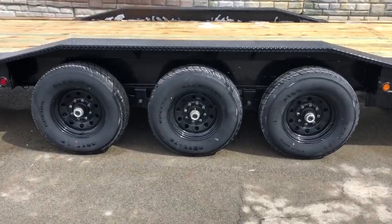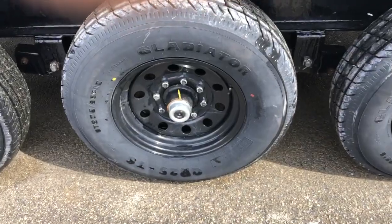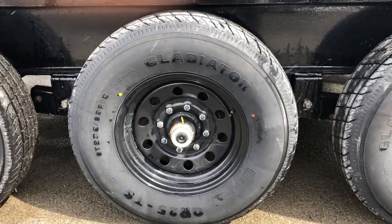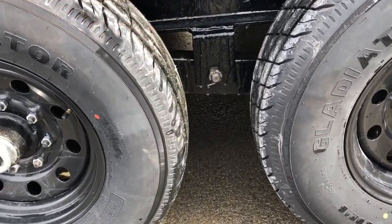Dexter brand axles, 7,000 pound, with the new Ford adjusting brakes. This also has the easy lube hubs behind the black cap. Gladiator tires, 235 ADR16. It's got the slipper spring suspension.